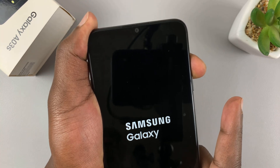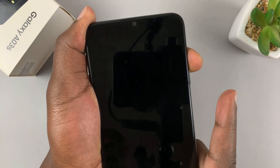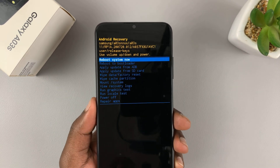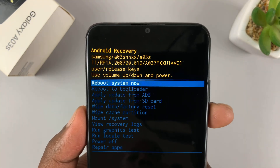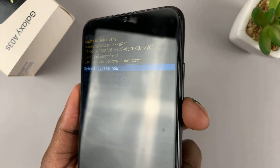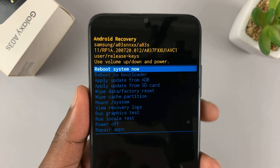Keep holding the volume up button, and that takes us into the recovery mode of the phone. The recovery mode has very many options. The first option is to reboot. In recovery mode, the touchscreen is not working, so you use the volume rockers to scroll up and down and the power button or side button to select.